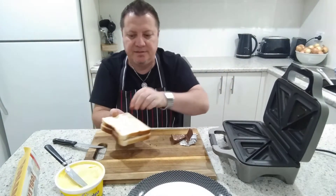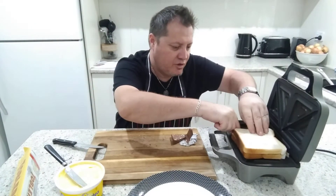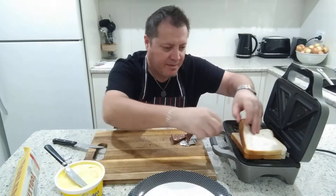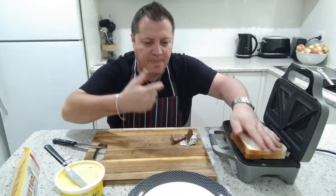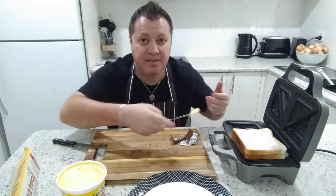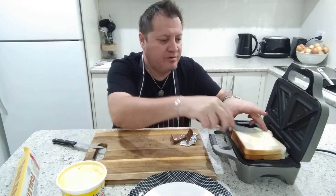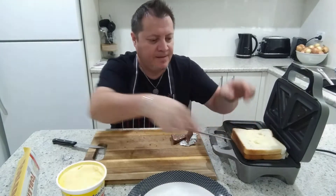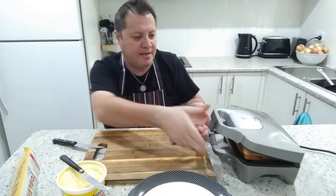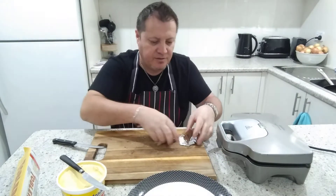I've got the Breville nice and hot. Flip it over — whoa, I dropped some of the chocolate out! It's started melting already. Stick it in there — I stuck my fingers in. I'm starting to get a hit already and I haven't even started! A bit more butter on top for the crunch, close it up. Yeah, that's not gonna take too long.